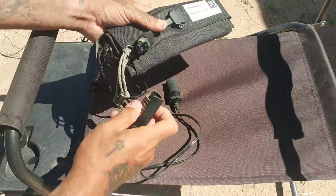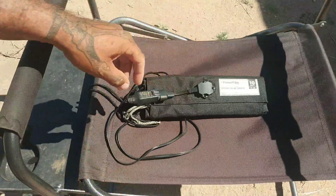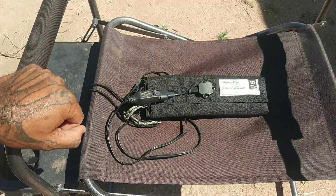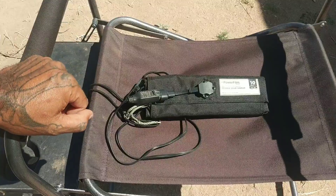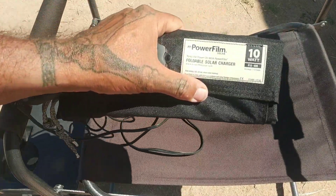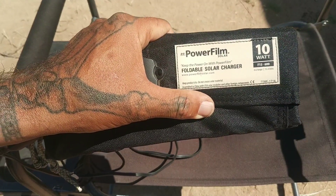It folds into a nice, small, convenient package. You can disconnect the adapter to make it even smaller, though I typically leave it on since I'm more concerned with quick deployment than gaining those extra few centimeters of space. As you can see right on the panel itself, it is rated at 15.4 volts, 0.6 amps.